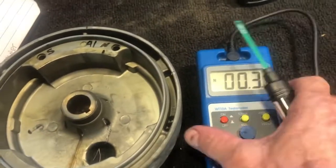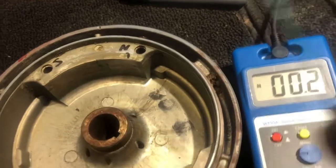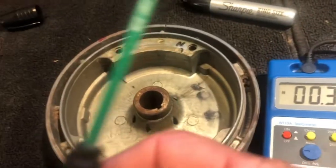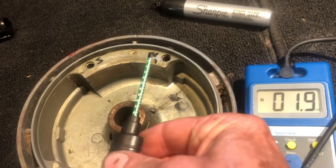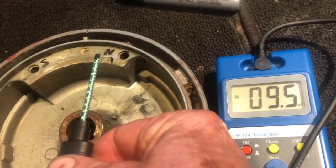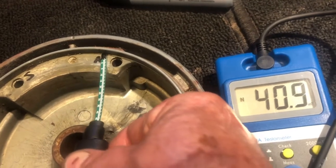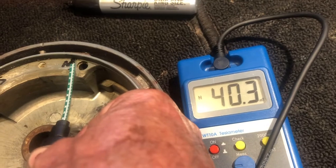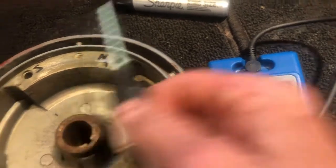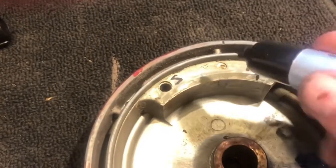Let's see what flywheel number two measures. You can see it's measuring nothing as I bring my probe in closer — four, six, eight, nine, ten — when I get right on our mark, I'm measuring 40 milli-teslas. Only one milli-tesla difference from flywheel one. I'm going to write 40 on this one.